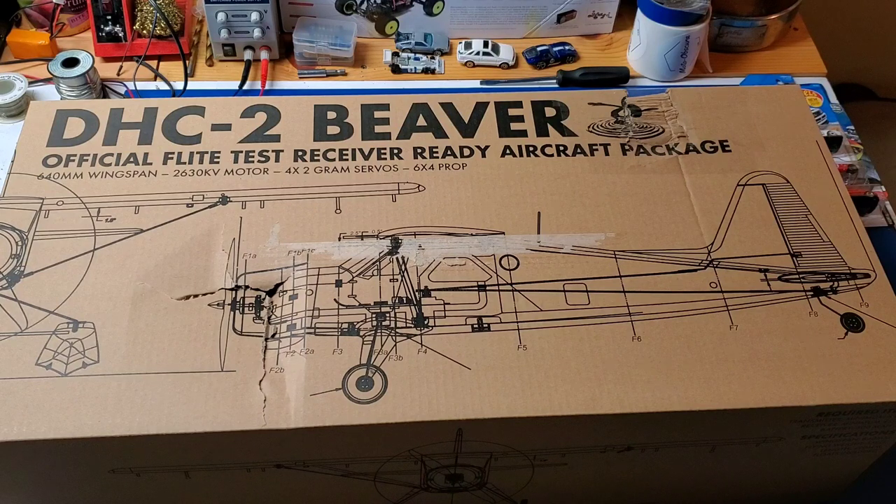The first thing you'll notice is that it's a little bit crumpled up, but don't worry, yours won't look like this. I bought this one discounted from Flight Test because it was damaged in shipping from the factory, but all of the parts and the aircraft itself are not damaged.